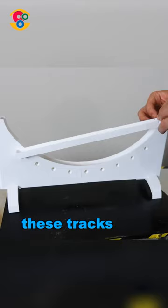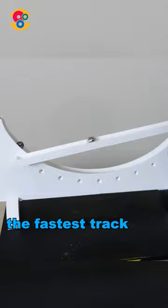Look at these tracks. One is a straight line, so it's shorter. But when we launch the balls, the fastest track is a curve.